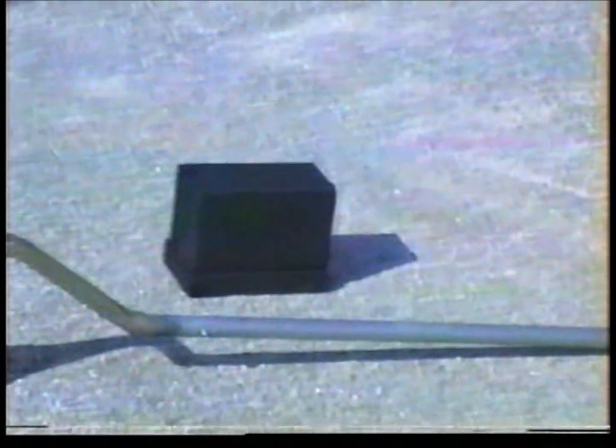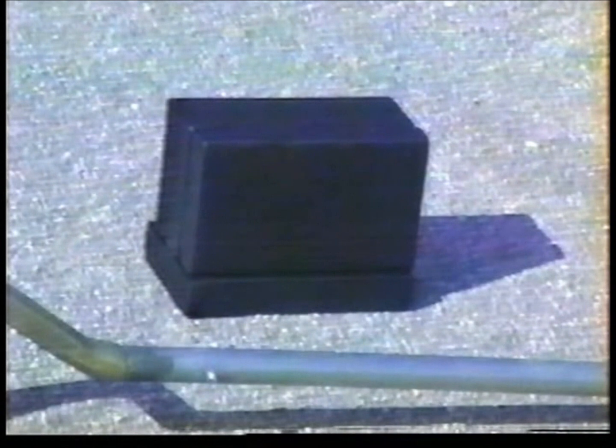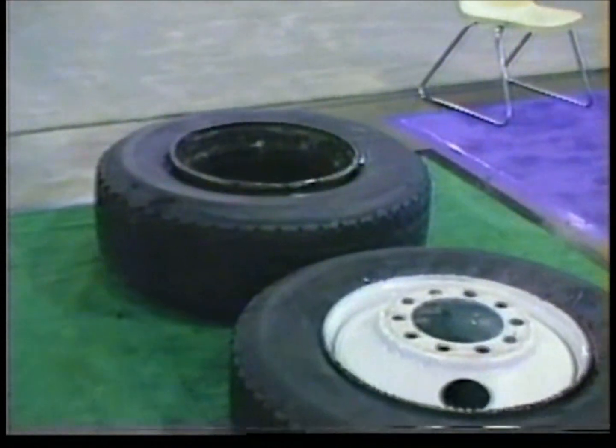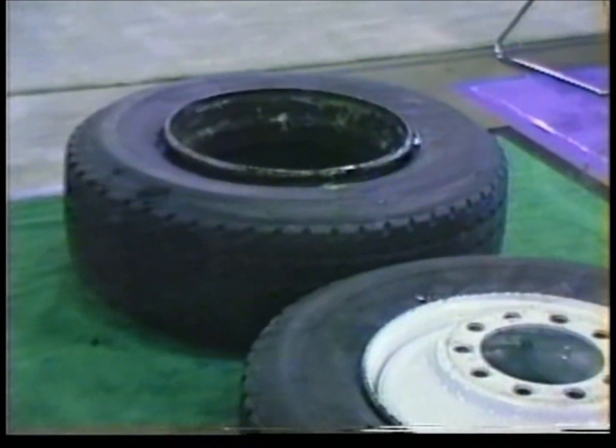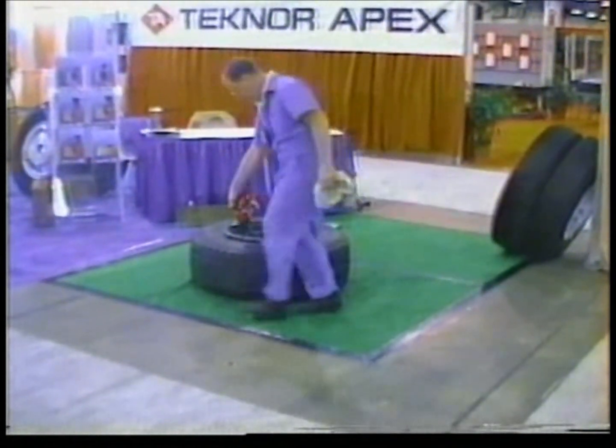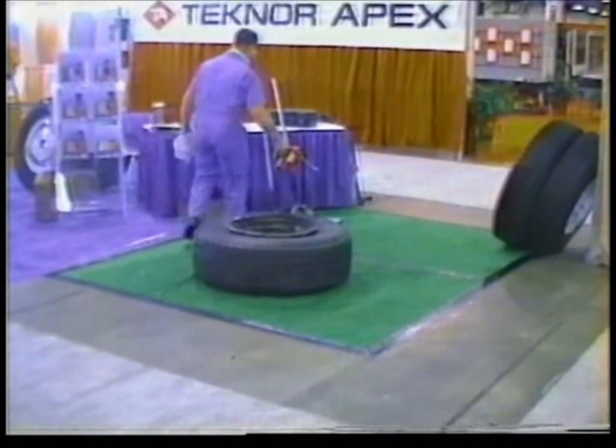The demounting of some super singles and high flotation tires may require the use of a seven-inch high wooden block, as shown here. Super singles, whether on Dayton rims or disc rims, mount easily with the TNT 100 and the seven-inch block. As with all tubeless tires, lubricate the beads top and bottom.